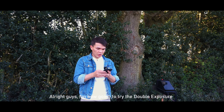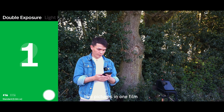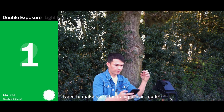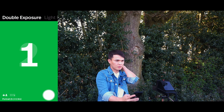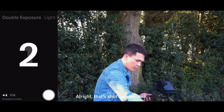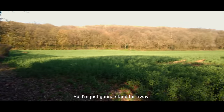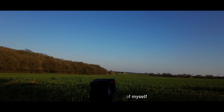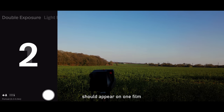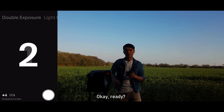I'm now going to try the double exposure feature of the Polaroid application. Double exposure enables you to take two pictures on one film. I set it to portrait mode — that's shot number one. The app tells me I'm ready to take the second picture before it releases the film, so I'll stand farther away and take another shot of myself, which should appear on the same film.